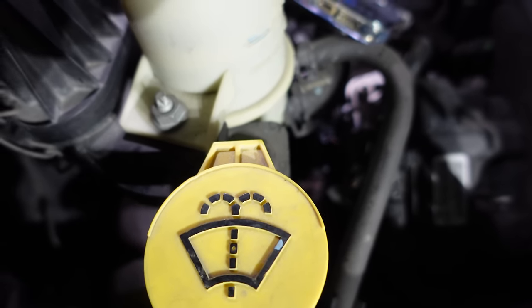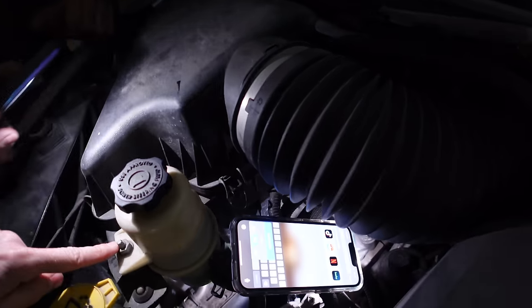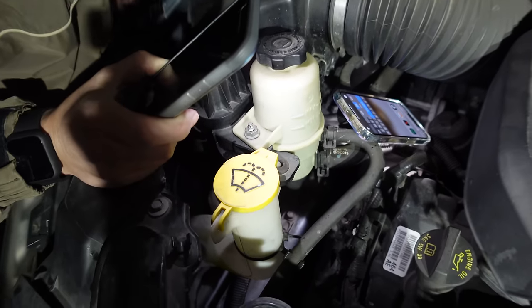It's two bolts holding it on, I think. We're going to try to get everything out of the way real quick. Maybe just moving the power steering reservoir is enough to get in there easy. Then we can get pliers in there and rip that thing out.